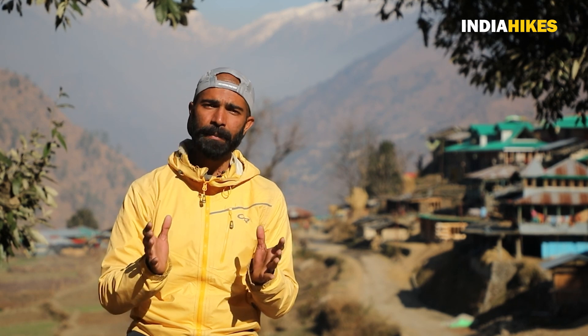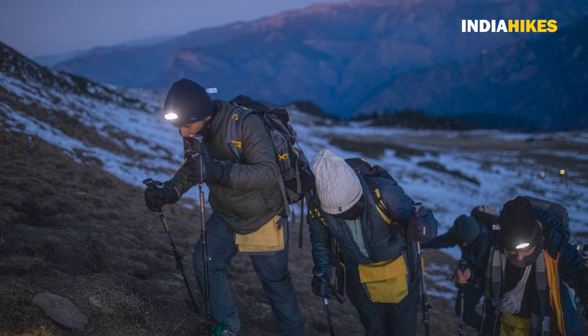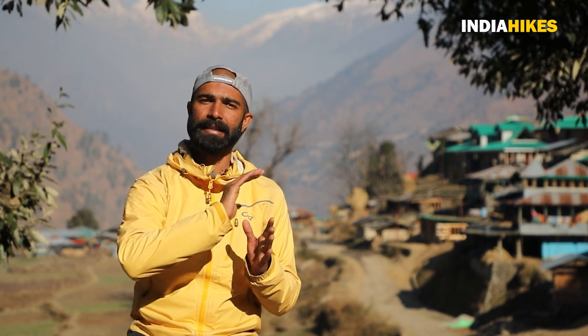Use your two trek poles to help navigate these steep and exposed areas. The fourth challenging section is the descent.